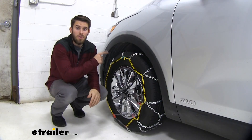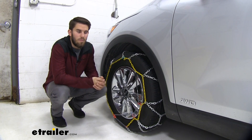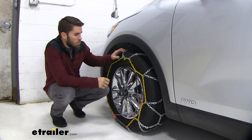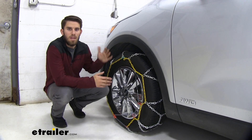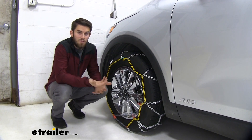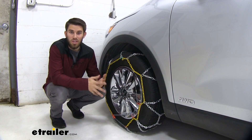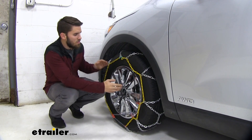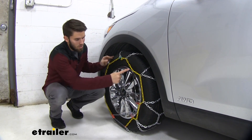The tire size on this Sorento is going to be 235-65R17. These alloy snow tire chains are going to be a really nice option to give you better traction through any inclement weather situation. They're self-tensioning, meaning we don't have to purchase a separate rubber adjuster like you would with a standard ladder pattern set of chains to pull down on every side and make sure it stays tensioned.